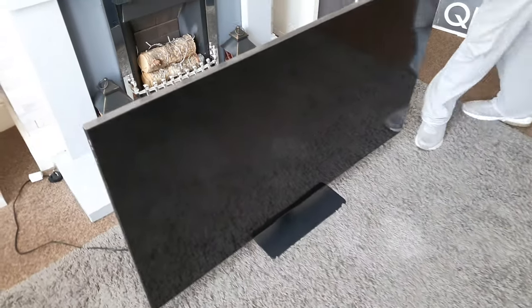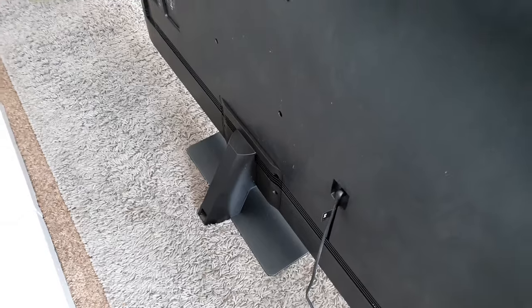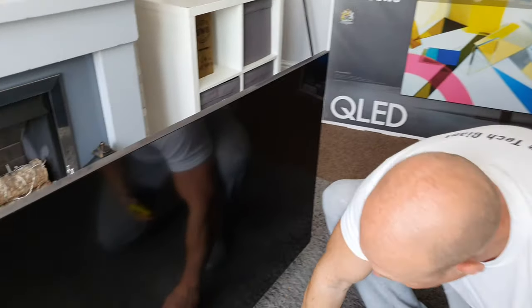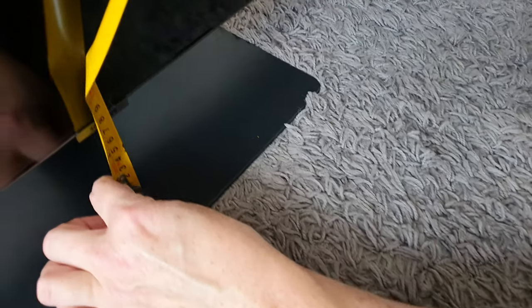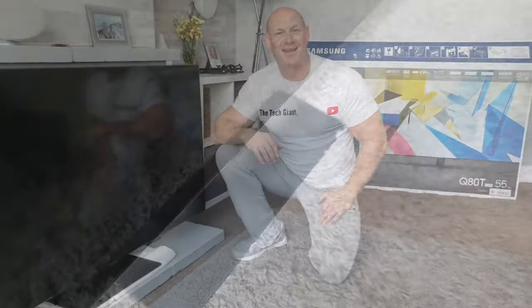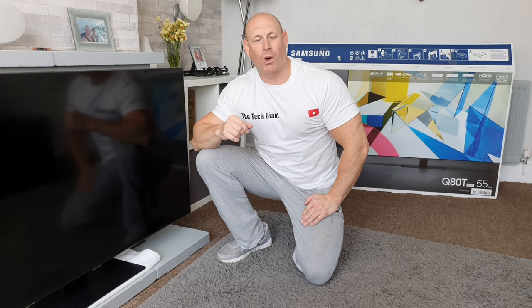Let's just take a quick look around the back — as you can see you've got that bit that sticks out just a bit there. One final thing I'm going to do is take the measurement from the top of the stand to the bottom of the TV. The very lowest point is where the Samsung logo is, and that is approximately seven centimeters or two and three quarter inches. Hopefully you enjoyed that video today — if you did I'd really appreciate a thumbs up, and if you haven't already subscribed maybe think about subscribing for more in the future. Thanks very much for joining me today and hopefully I'll catch you on the next one. Bye for now.